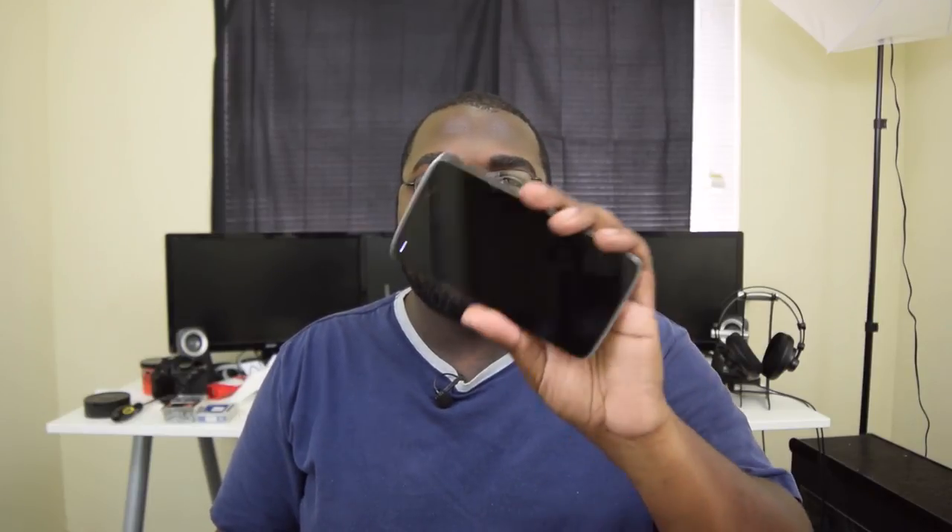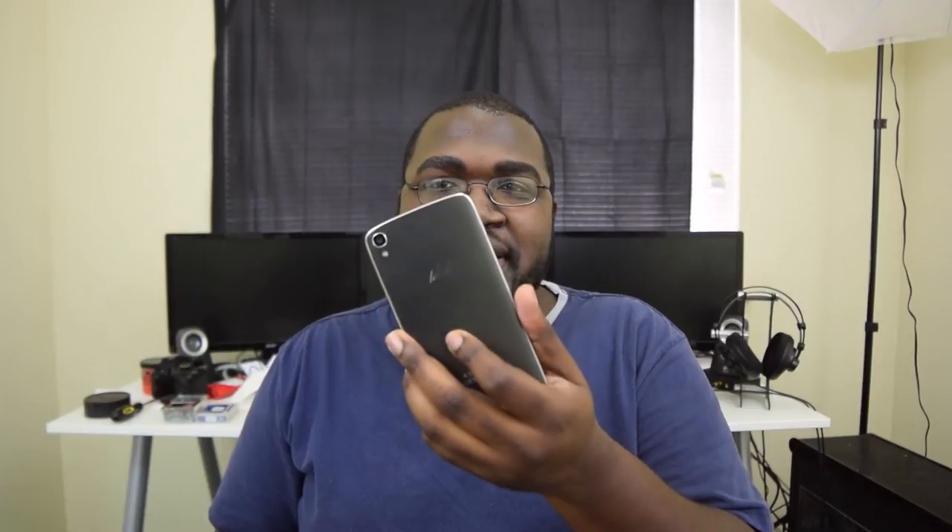It's finally time to take a closer look at the Alcatel Idol 3. This is a phone I've been using for a little while and I think I've finally had it long enough to give you my thoughts. So let's go ahead and get right into the review.